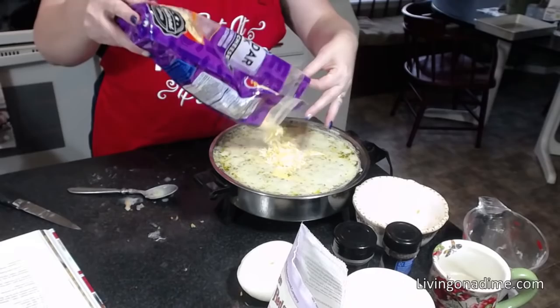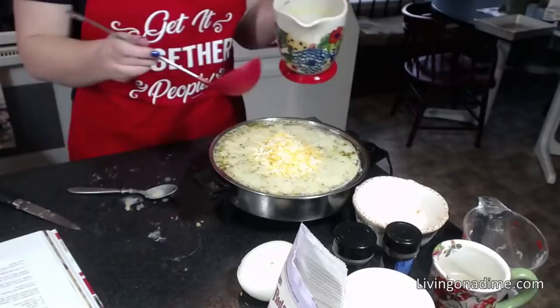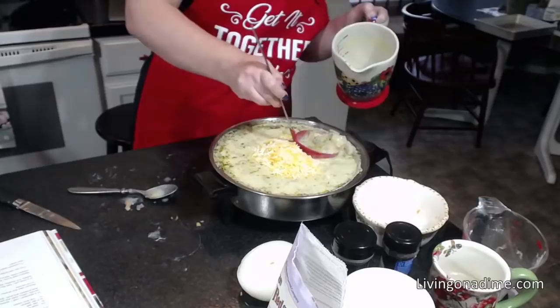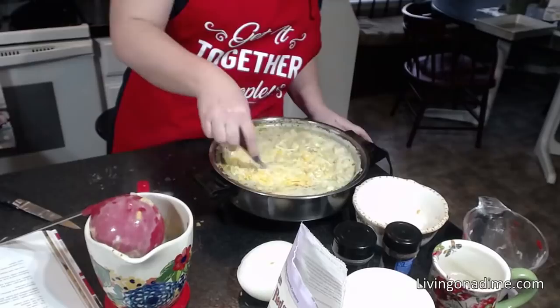I'm adding the rest of the cheese — shredded cheese because I ran out of Velveeta. My boys were eating their nachos. And then I'm adding our milk. That's it, guys. It is so super simple that your kids could make it if you wanted them to. This is cheeseburger soup from Dining on a Dime, volume two.